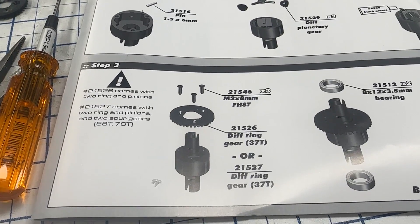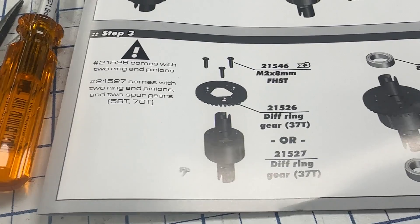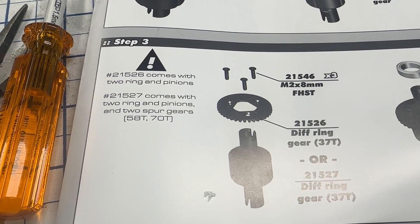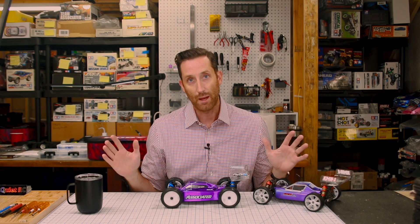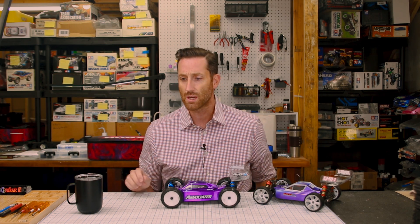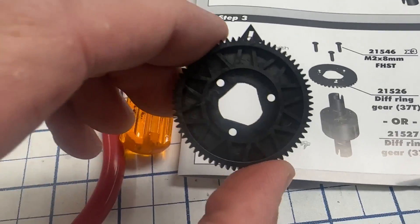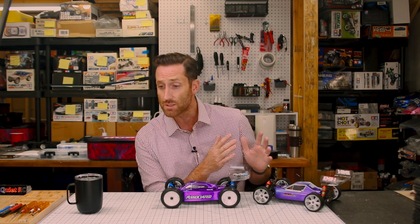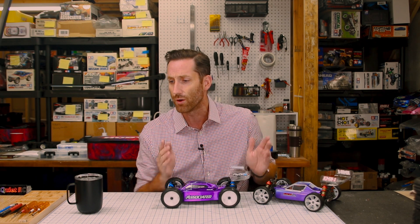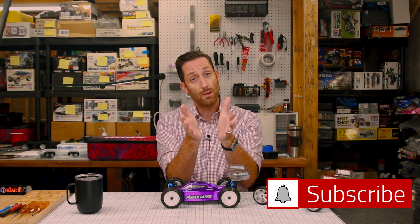Right away I'm like, what are these differentials? Because there is this weird annotation in the manual trying to tell you something about different differential sizes, teeth, and different numbers that have no correlation to anything. That is going to be a running theme throughout this build — the numbers don't mean anything in the manual. It says something like 21526 comes with two rings and two pinions; 21527 comes with two rings and pinions and spurs. No markings on any of these things as to what they're actually referring to.